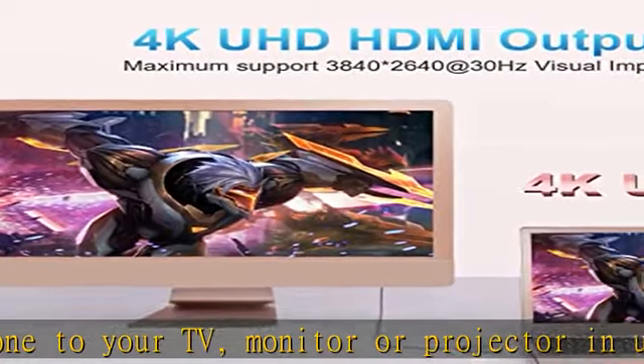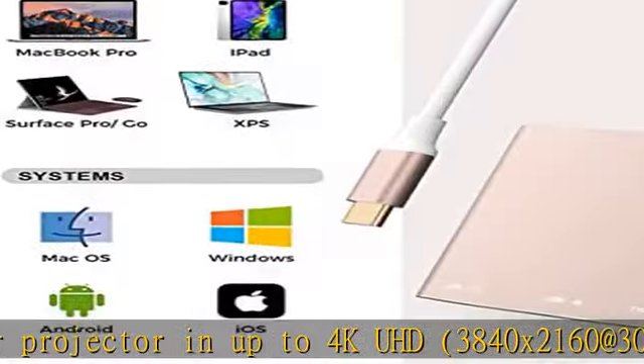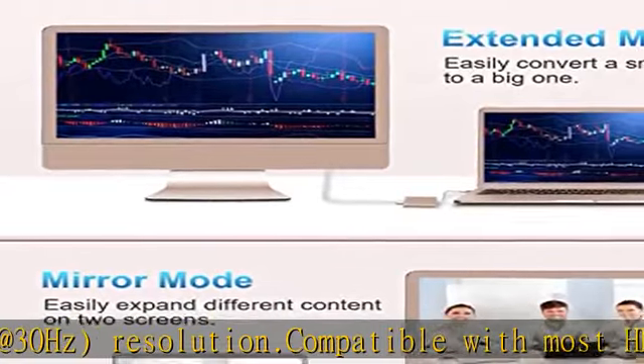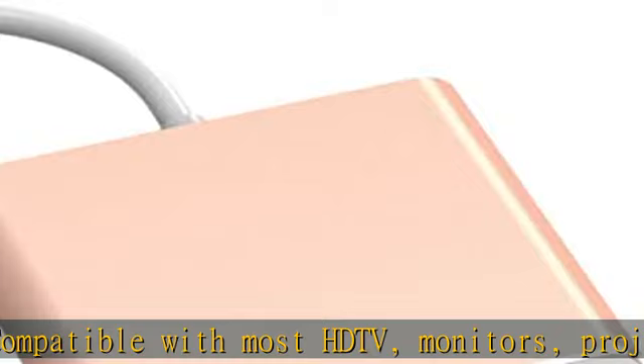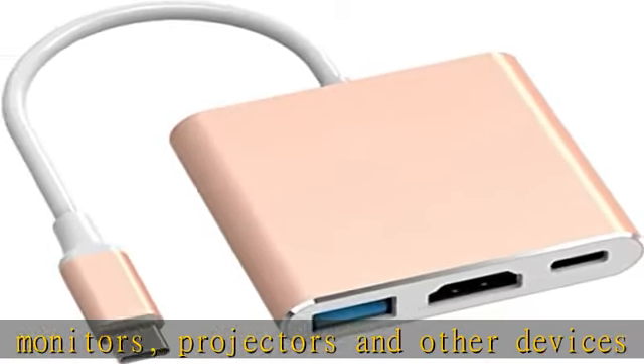Compatible with USB flash disk, camera, removable hard drive, mouse, keyboard, or other USB-A 2.0/USB-A 3.0 devices. Convenient charging port — plug and play, doesn't require any software, drivers, or complicated installation process.